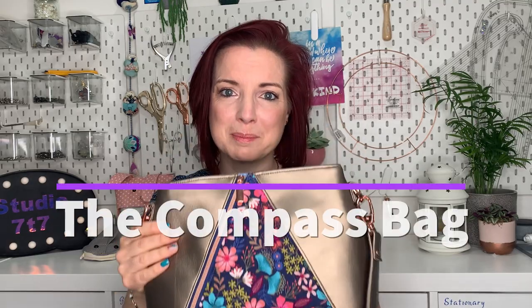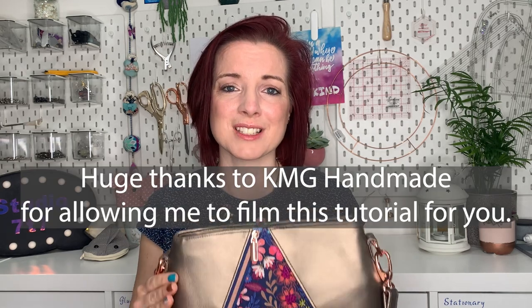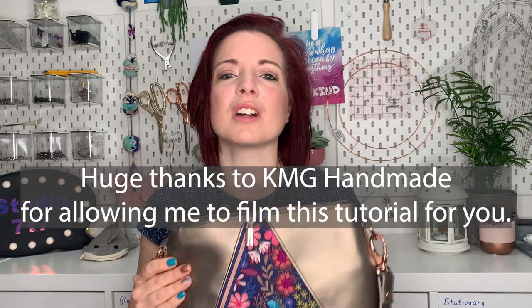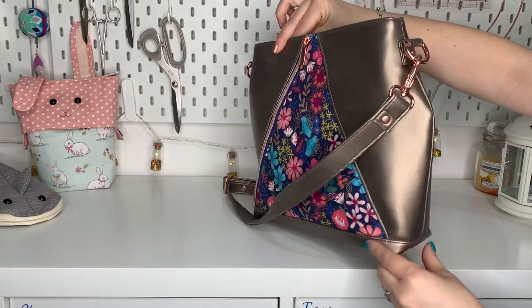This is an amazing bag. Hi, I'm Emma from Studio 77, and in this bag making tutorial I'm going to show you how to make the Compass Bag from KMG Handmade. It's a really beautiful bag, packed with features, and sewing isn't going to be too hard because I'm going to take you through it step by step. So let's take a look at the bag.